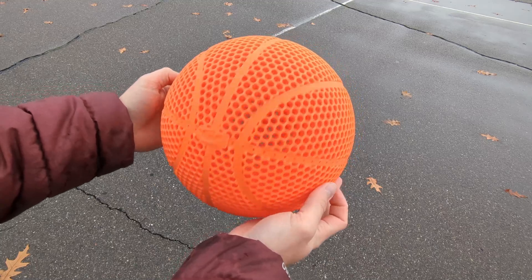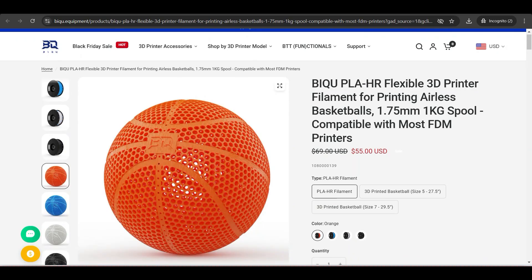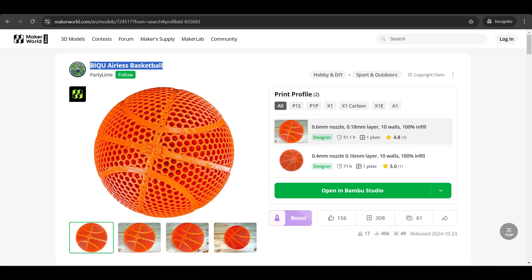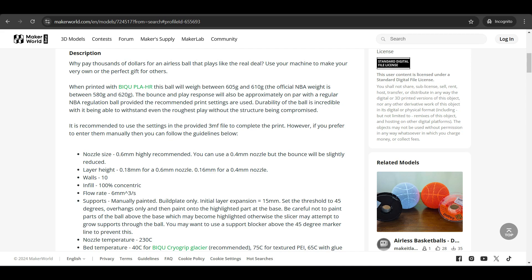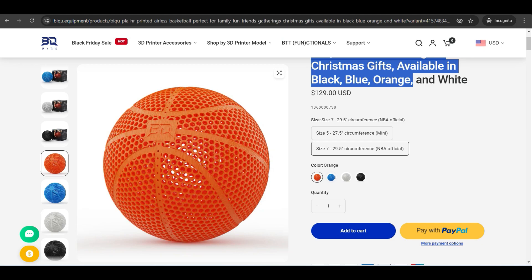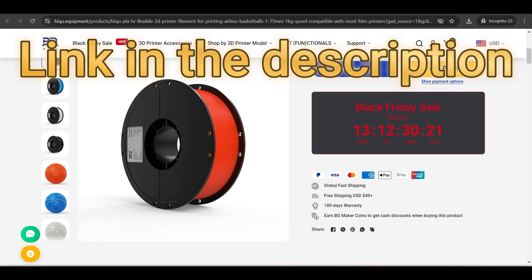So can we conclude that the BQ PLA HR is the ultimate filament for airless basketballs? I don't think we can call it the ultimate, but it is a really great option, especially competing with filaments like the WizDream FlexiTuff and the Dud V2 PLA B — they all have about the same bounce and all cost around $60 per kilogram. One thing I really appreciate about BQ is that they provided an airless basketball model with the PLA HR that is within NBA regulations and standards, which sets them apart. They also give you the option to purchase an already 3D printed airless basketball.